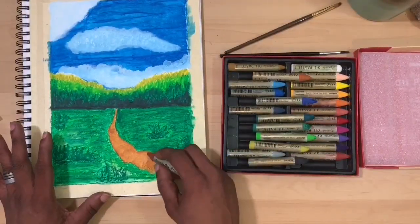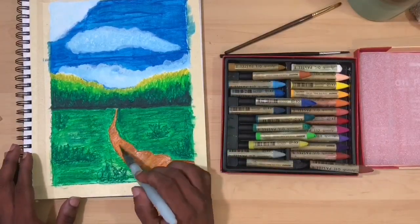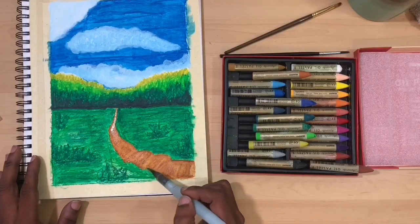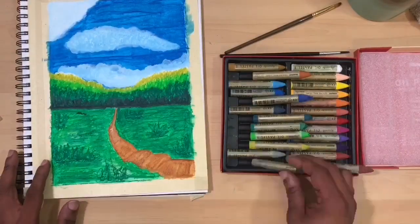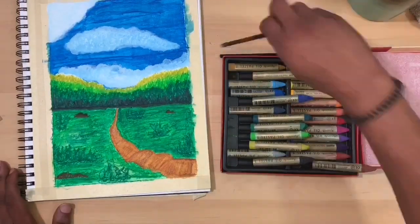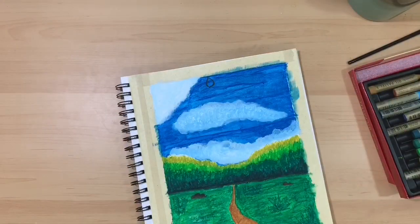They perform a lot like watercolor crayons but give you an oil feel, and they were really nice. I'm going to go ahead and blend, add, and deepen color — I just wanted to see how much I could layer. Then I'm adding in a few rocks to give the picture a little more interest, and then comes the quote of the day.